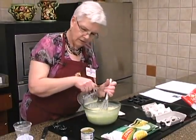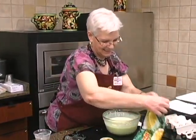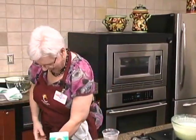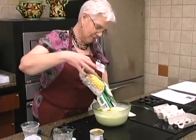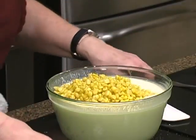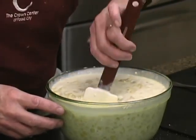You don't want to dump this whole thing in at once — if it's a little bit hot, you don't want to cook anything that's already in the bowl. And then our green chilies. We're just going to put this in a dish and put it in the oven.